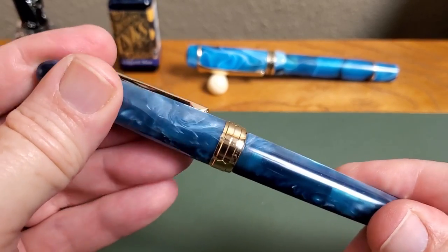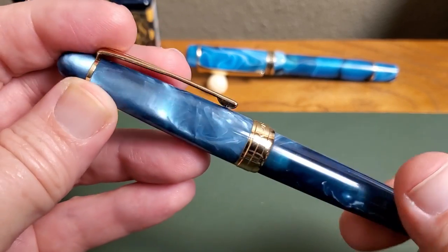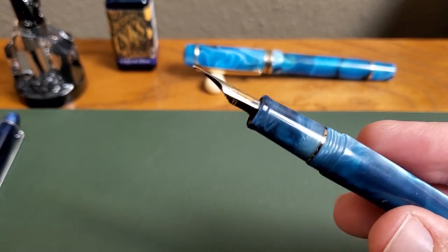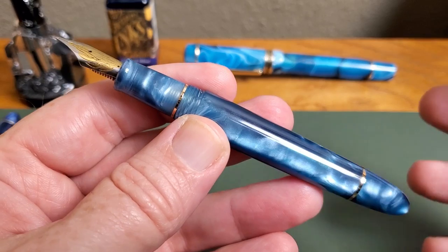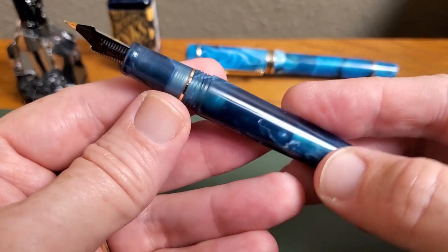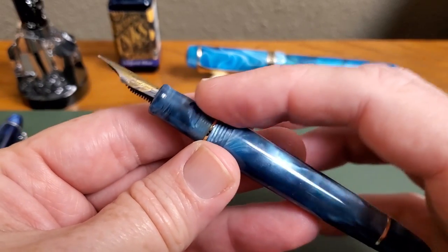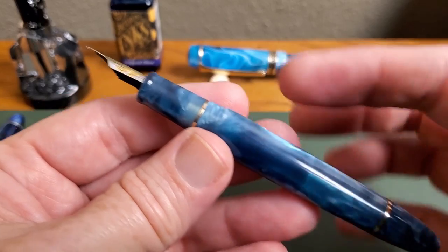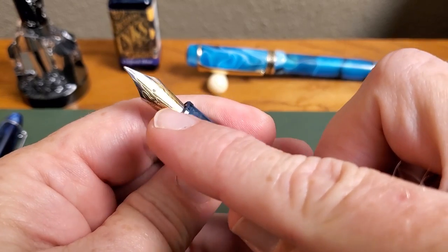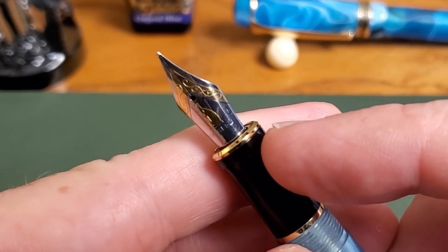Let's go ahead and count those turns — it's just about one and a quarter turns. Some of you are really going to like that; it does make a difference when you're using the pen quite a bit. Take that off and you get to something I always like: when the grip section is the same resin as the body. I don't mind the black on the 316, but I always give bonus points when that grip section matches.